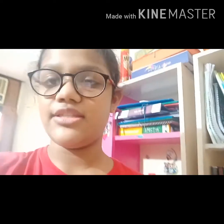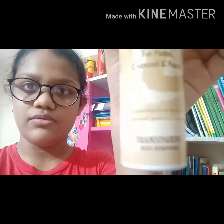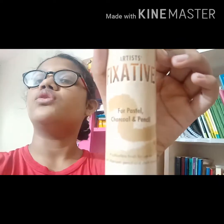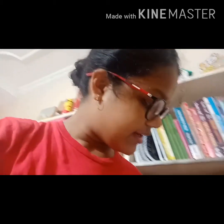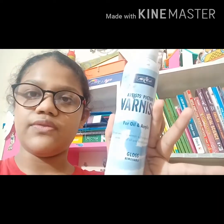Some people may be wondering what an art spray is — I have art sprays kept here. This is a fixative spray, for oil pastel works, charcoal works and pencil works. And there is another kind of spray — the color is different, it's blue, and it's for oil painting and acrylic works.